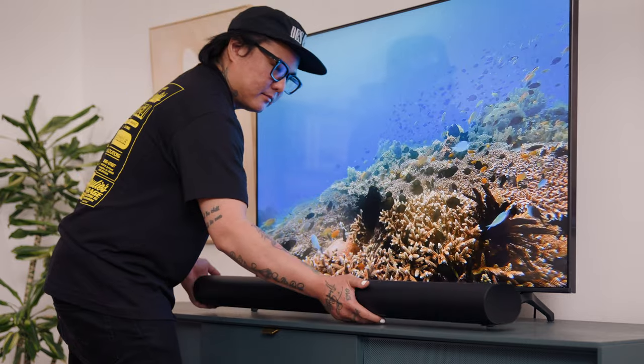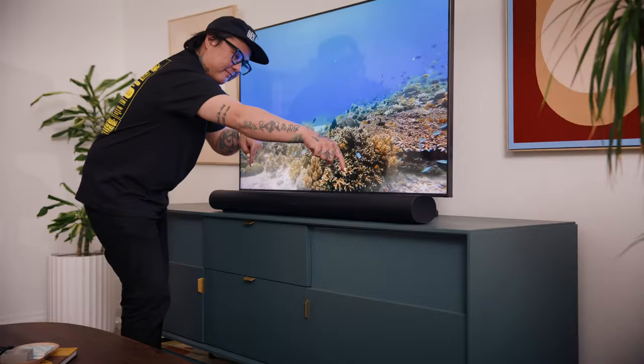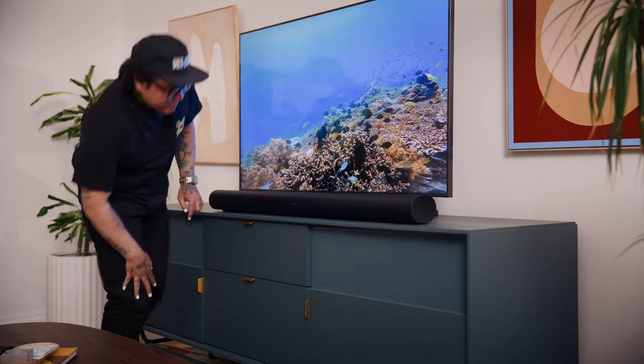Next, place your soundbar under your TV on a media stand or secure it to the wall using a custom Sonos wall mount. Just make sure there's nothing blocking the top or sides of the speaker — otherwise, you won't be able to experience your Dolby Atmos content to its full potential.